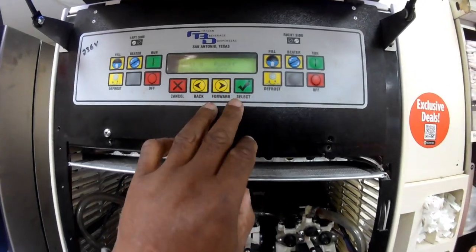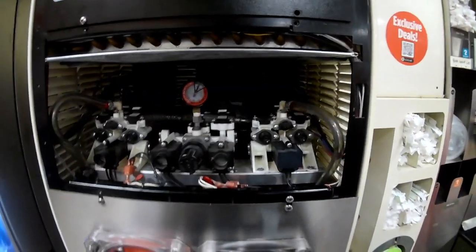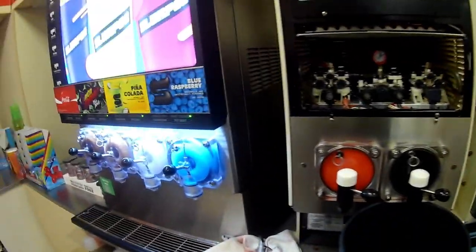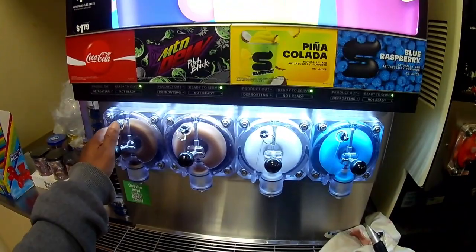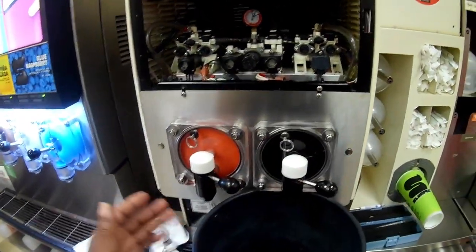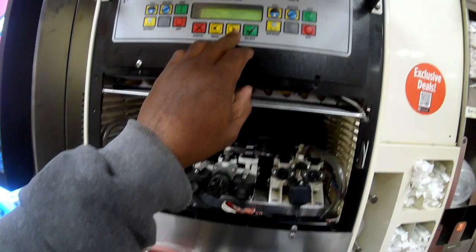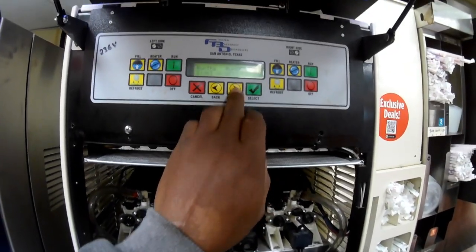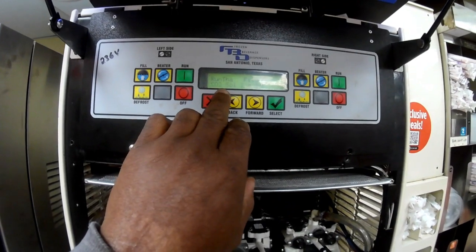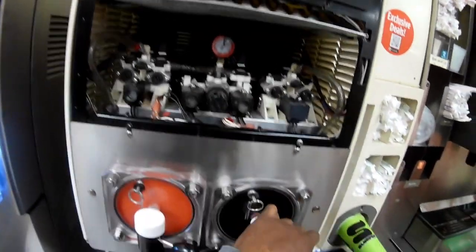Press select — side one is this side here, and this would be considered side two. Usually in certain stores you have a four-barrel and a two-barrel. On these you start your count from left to right, so this would be one, two, three, four, five, and six — so six barrels total. But we're just working on this machine, so this is side one and side two. We're going to move to side two on the screen, press select, and you see the CO2 — CO2 off. We can turn the CO2 on by pressing select, and then you can empty your barrel out.